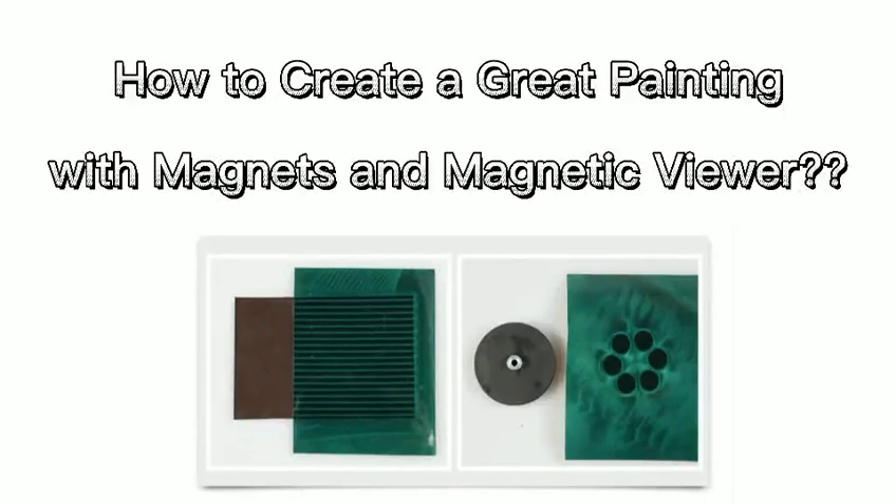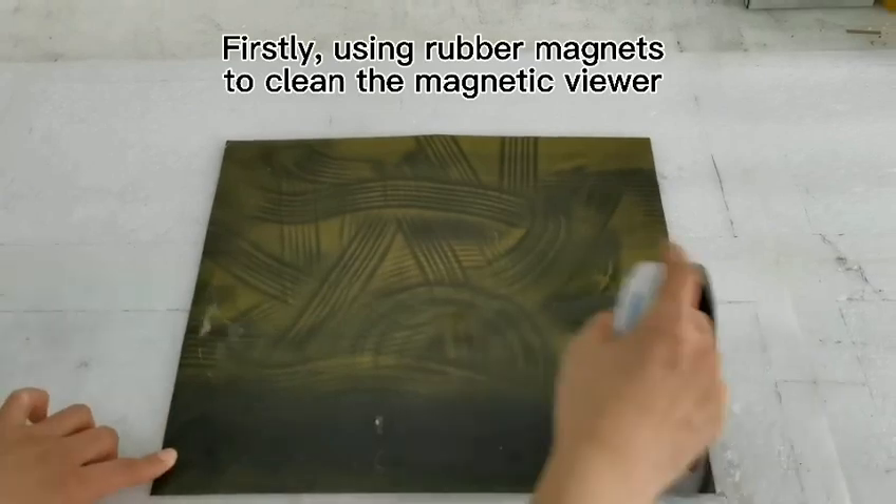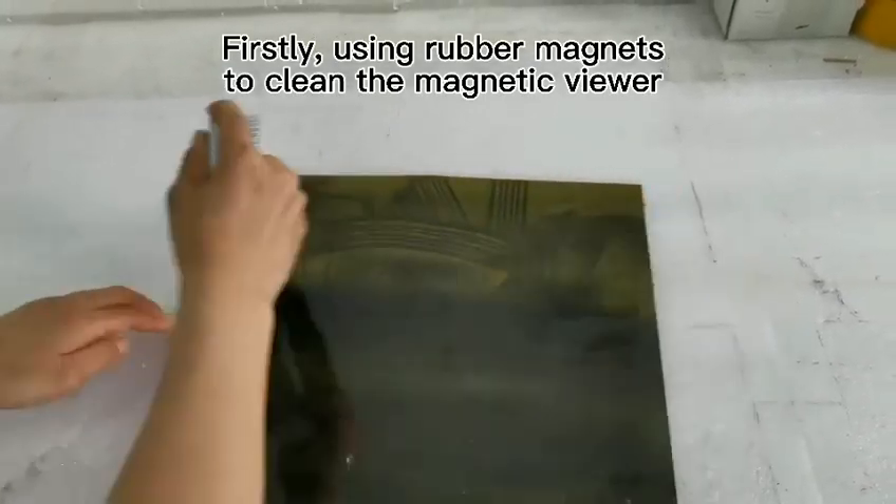How to create a great painting with magnets and magnetic viewer. Firstly, using rubber magnets to clean the magnetic viewer.